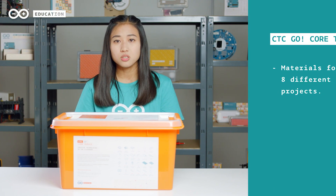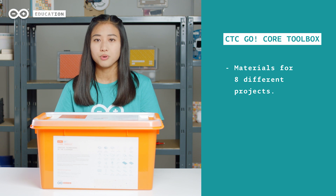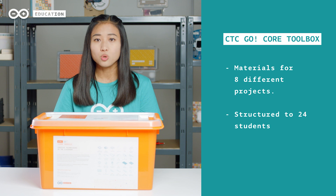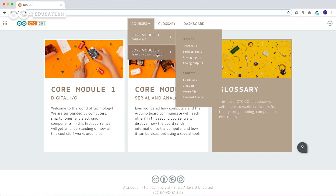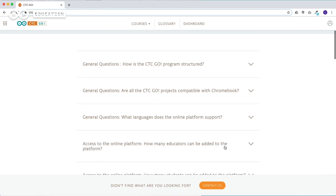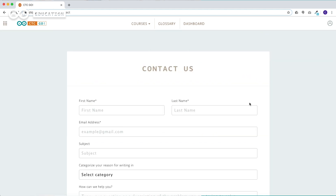Inside the toolbox, you will find all materials required to build the experiments and projects for a class of up to 24 students. Together with the toolbox, you will also have access to the online platform containing the Arduino education learning management system and access to premium training and support from an Arduino education expert if needed.